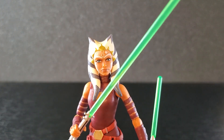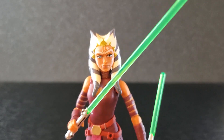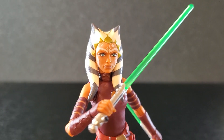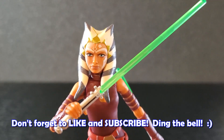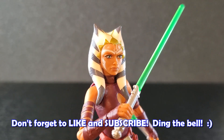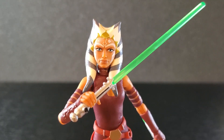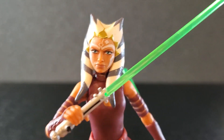But just like always, I want to hear from you guys. So comment below and let me know what you think of Ahsoka Tano Padawan from the Clone Wars. And if you enjoy videos on Star Wars the Black Series, please consider dropping a like on this video, subscribe to the channel if you're new, and don't forget to turn on notifications. I'd certainly appreciate it — thank you guys so much for watching. See you all next time.